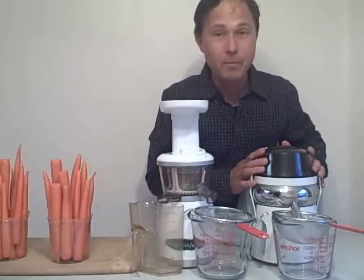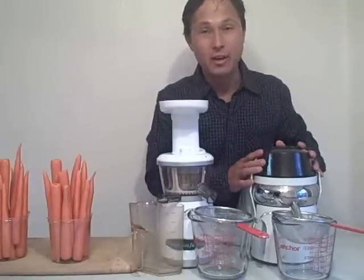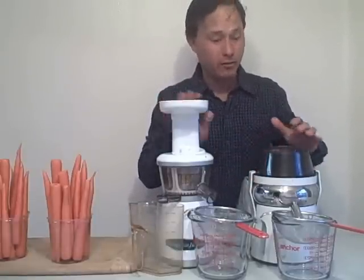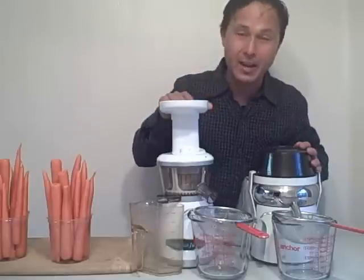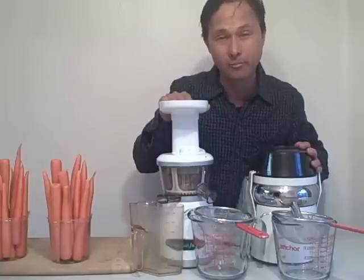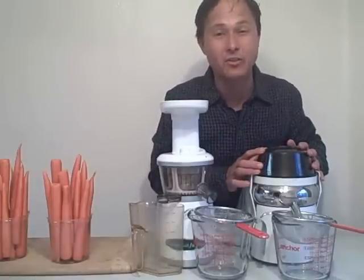Over on this side, we have the Lequip Mini 110.5 — actually this is our best-selling juicer in its price point. Both these machines have a 10-year warranty, so that's really impressive. This machine runs a little bit differently — it's at 80 RPMs. This is called a vertical single auger style juicer.